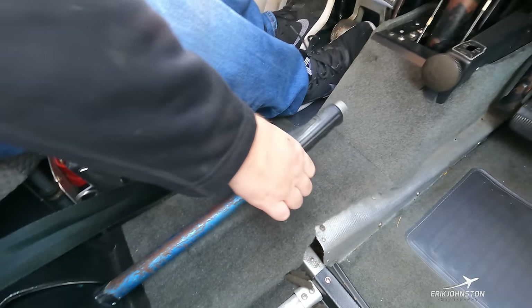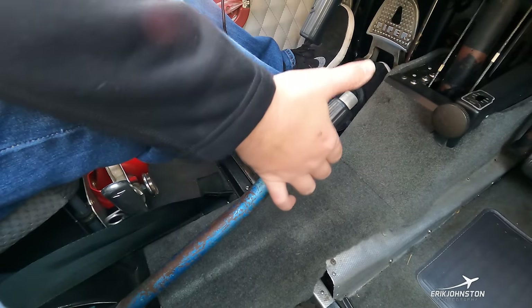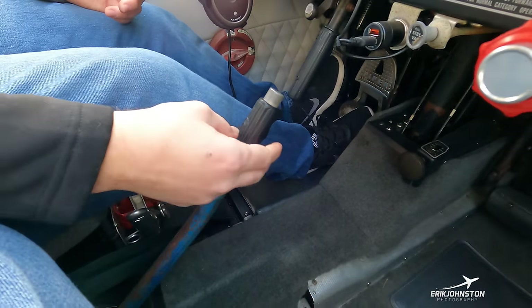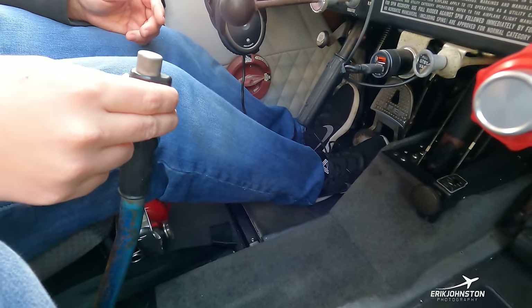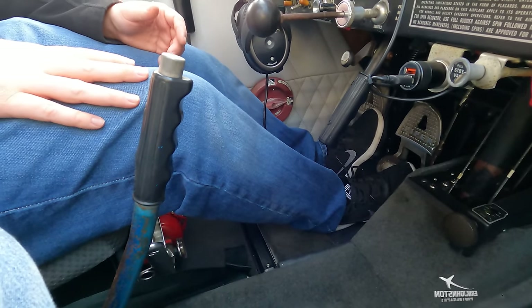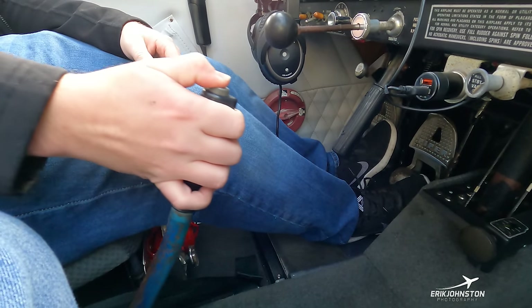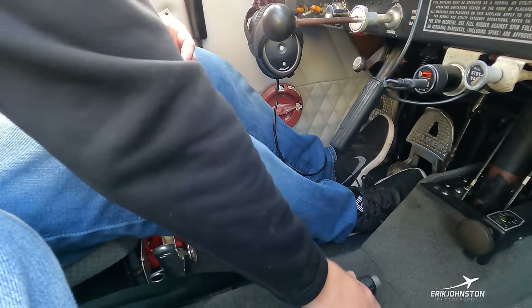Going down and back, we have this lever we can raise and lower in three notches — this controls our flaps. We have three settings: 10 degrees, 25 degrees, and 40 degrees full flaps. At different speeds as we slow down through our approach, we can input more or less flaps depending on what the pilot needs.